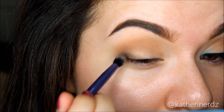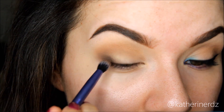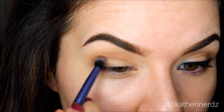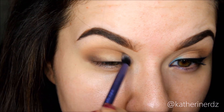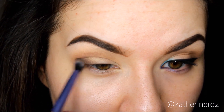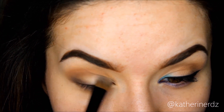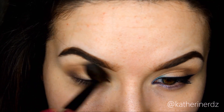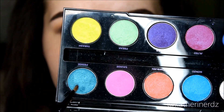Then to darken up that crease even more I am taking the shade Earth and pressing it onto the outer V, then slowly blending that into the white we have in the center without covering over it, and carefully pushing whatever colors I have more in towards the inner corner of the eye over the white part. This is going to give our eye a more rounded appearance. We may have lost some intensity from the shade Wind so I'm going back and reapplying it, then blending in the crease colors for a nice smooth melted transition.